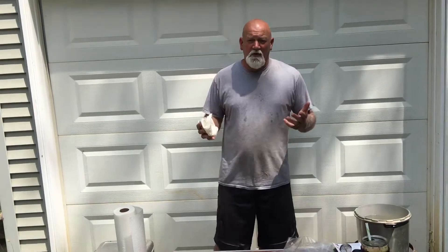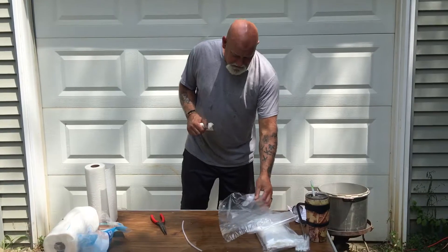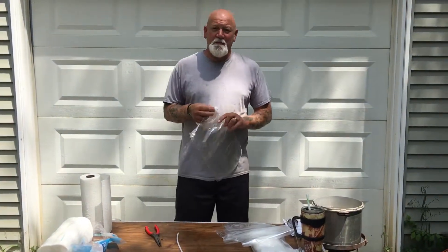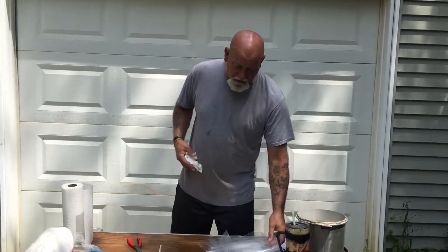On Monday we butchered chickens — we showed a little bit of that. Well today I'm getting ready to wipe them off. They've been soaking in ice water since Monday. Changed ice a couple times. It's worked out really good so far. I got these bags from Kevin and Sarah on Living Traditions Homestead. We subscribed to them and they showed us how they do their chickens with these bags. So Heather ordered some and they're working out really good.